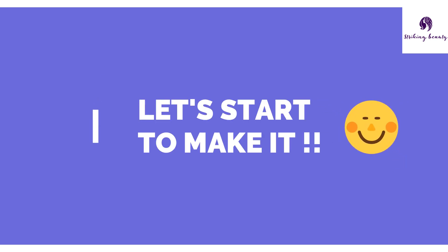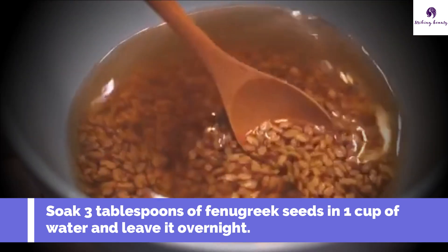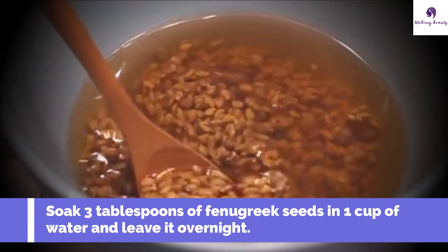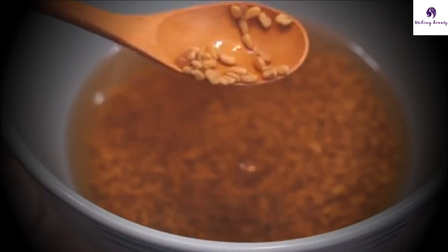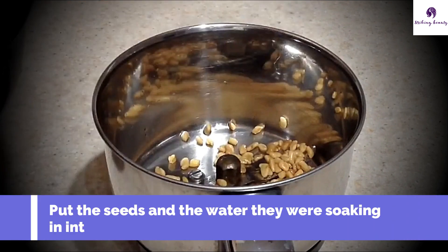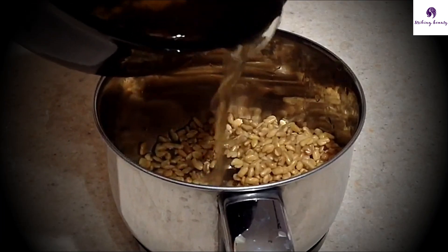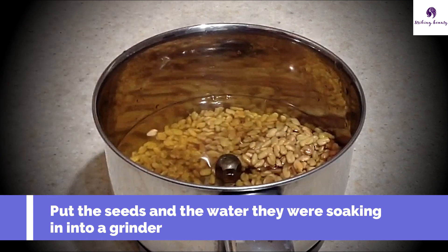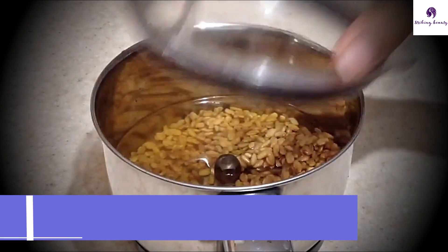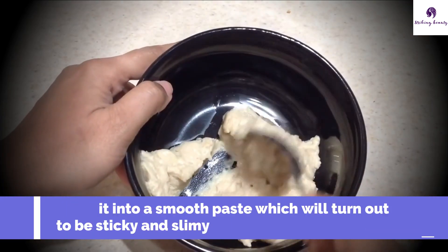It's super easy. What you need to do first is add 3 tablespoons of organic fenugreek seeds into a bowl and soak it in 1 cup of water overnight. You'll notice the next morning that the seeds are slimy. Once it's done soaking, put the seeds together with the water into a grinder. Grind the seeds well into a homogeneous paste, which will turn out to be sticky and slimy.